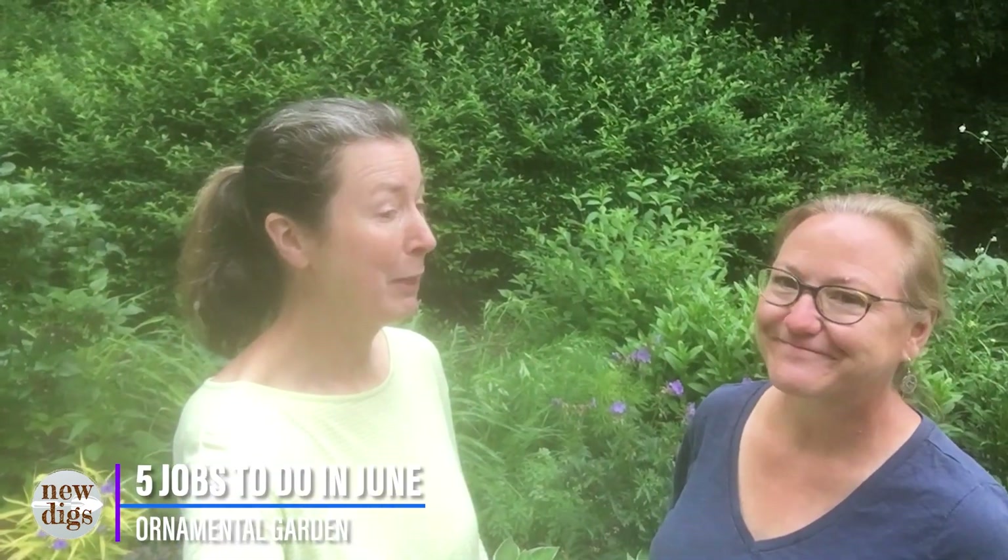Hey guys, welcome back to New Digs. We're here in Melissa's garden in June and we're going to talk about five jobs you want to do this time of year in your ornamental beds. So let's get started.